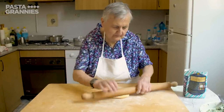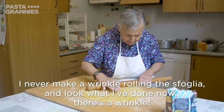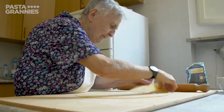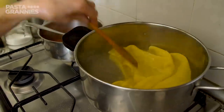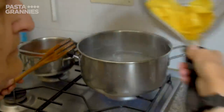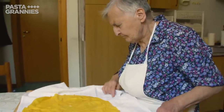Rina rolls out one pasta ball into a perfect circle, a couple of millimetres thick. She cooks it in boiling salted water for two minutes, then plunges it into cold water to stop it cooking. She pats the pasta dry and makes sure it isn't wrinkled.